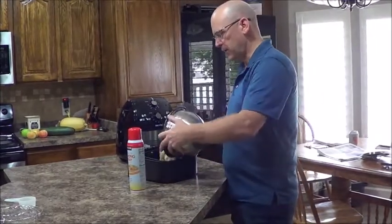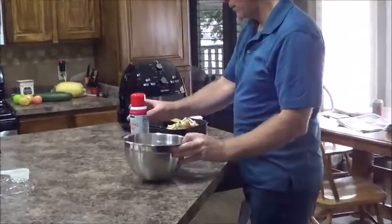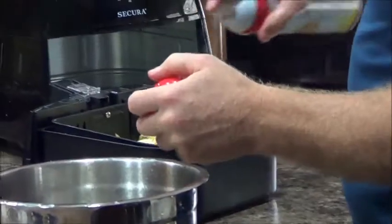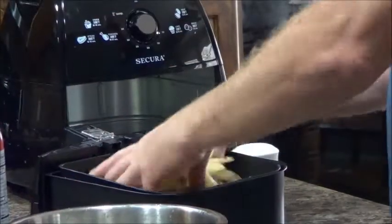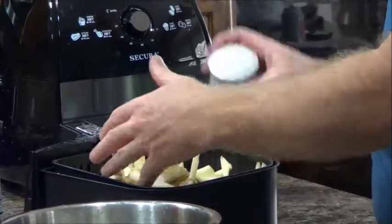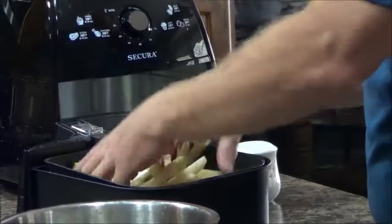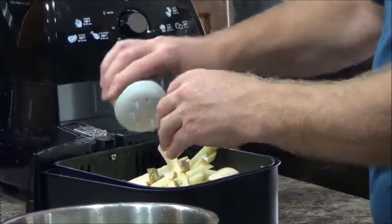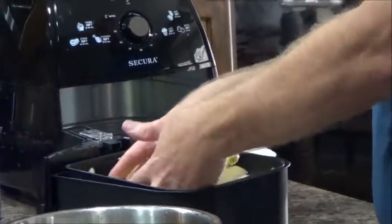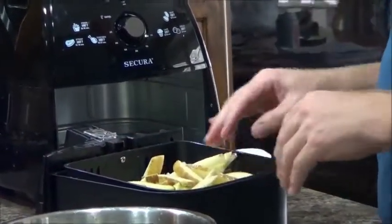All we need to do is put them in our little air fryer tray here. I'm going to spray these a bit, move it around a little bit. Of course, I like salt on them — salt makes them taste awesome. More salt. I'll probably salt them again when I dig them out. This will be great for our game day snack.